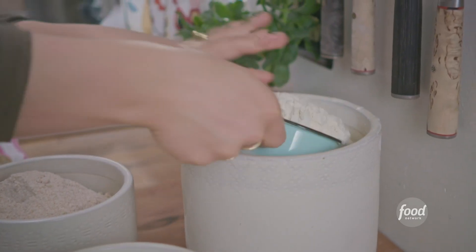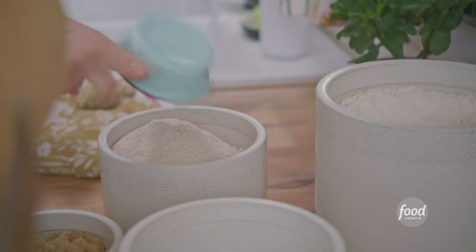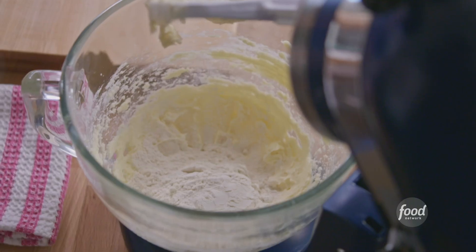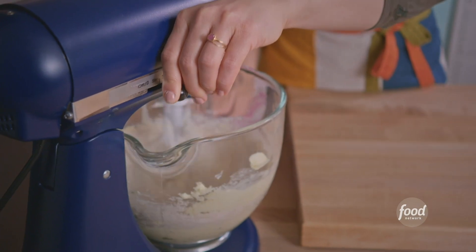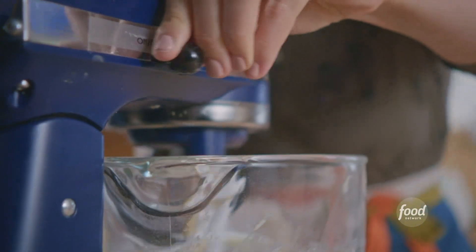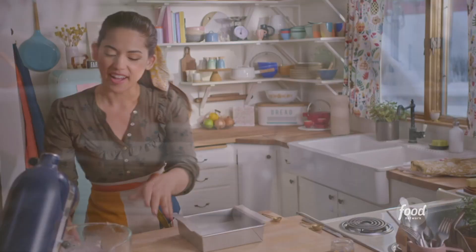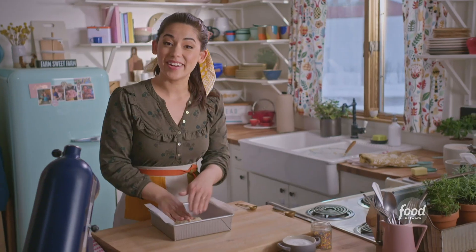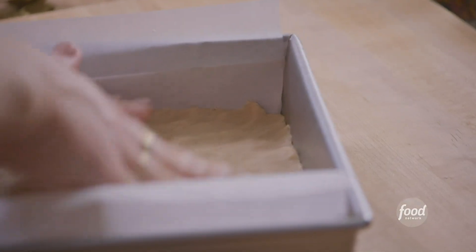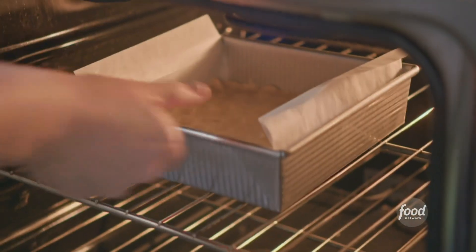I'm gonna add one cup of all-purpose flour and a half a cup of whole wheat flour, and I'll mix this until the flour combines and forms a dough. I have my pan that's been lined with parchment paper. I'll scrape the dough right into the pan and press it out evenly. The crust looks great. I'll bake it now at 350 for 10 minutes until it's just set.